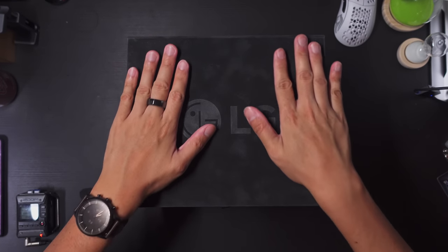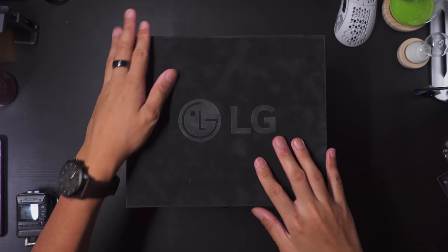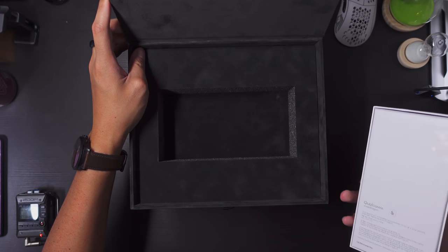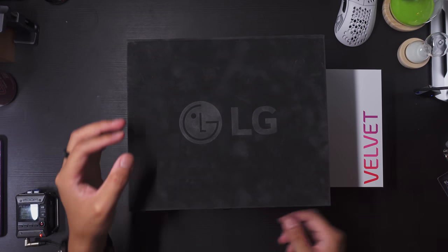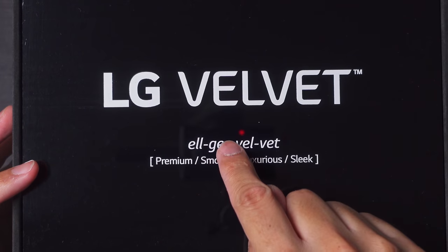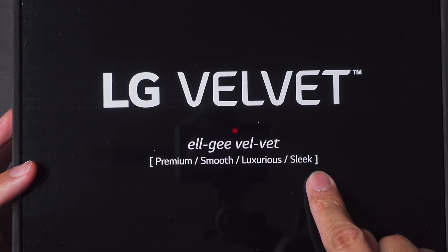Also, it's a Velvet box. Listen to this. For some reason, can't really get enough of that. Into the lid we go. Velvet — they cut all of this velvet out for this particular box to go right in, but there's a little bit more. Let's go ahead and do this pull tab. L means premium, G means smooth, Vel means luxurious, VED means sleek.